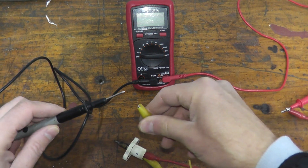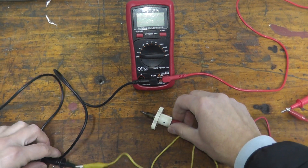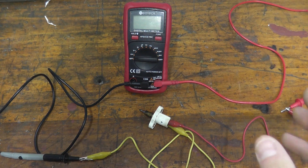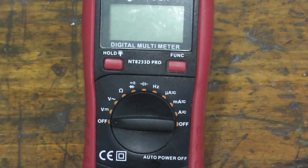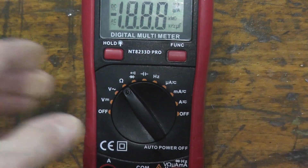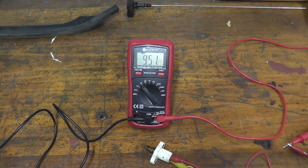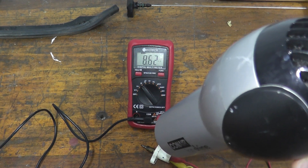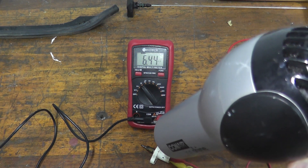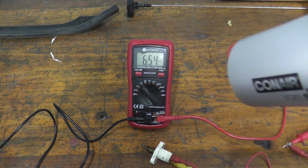Hook the two leads — black and red — up to the multimeter. Set it to the ohms setting, which is the Omega symbol. You should see a reading right away; if you don't, the sensor is shot. With a reading confirmed, apply heat using a hairdryer — you can also use a stove with heated water in a pinch. You should see the value drop as heat is applied, then rise back up when you remove the heat. This sensor is in perfectly fine shape.